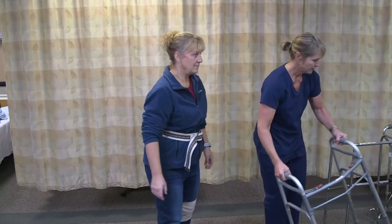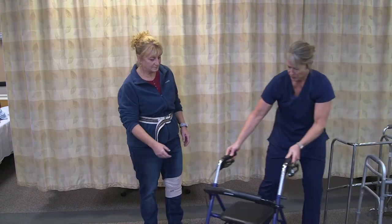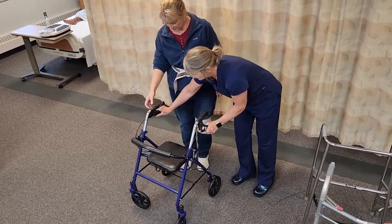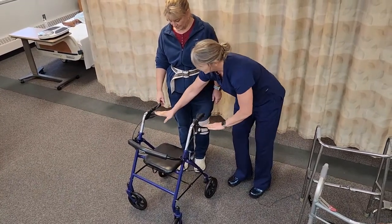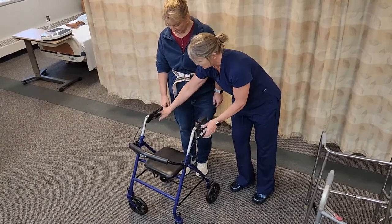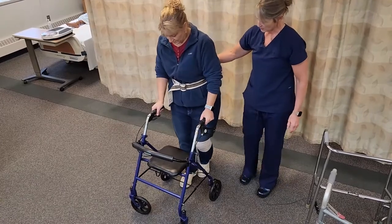Lastly, we have the four-wheeled walker for those that are fairly mobile. The four-wheeled walker also has brakes — typically those push down so the resident can lean on it, and when they're ready to walk, they'll release the brakes. We would keep those locked while they're standing up and while I'm getting it in place.